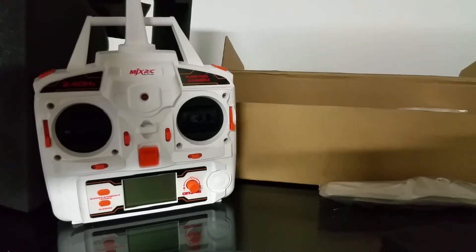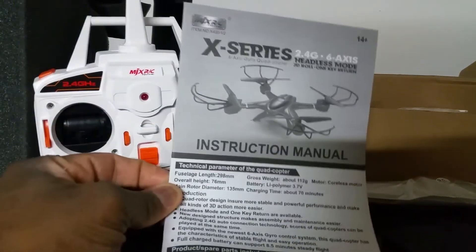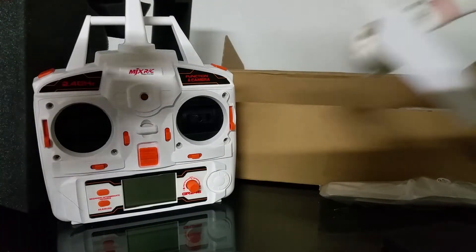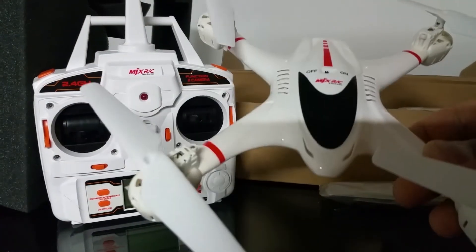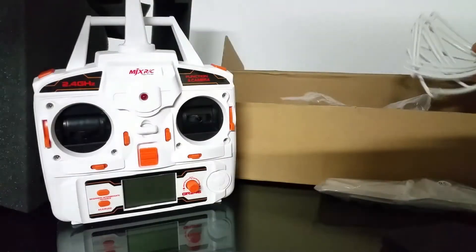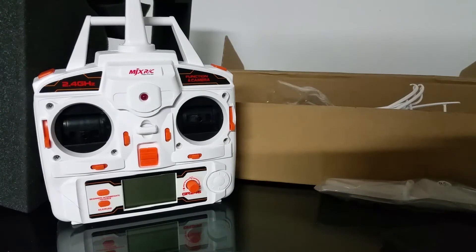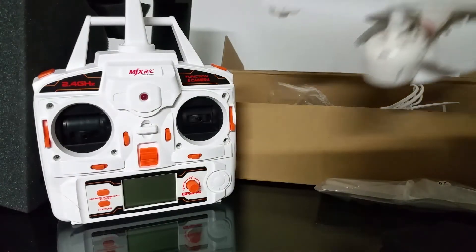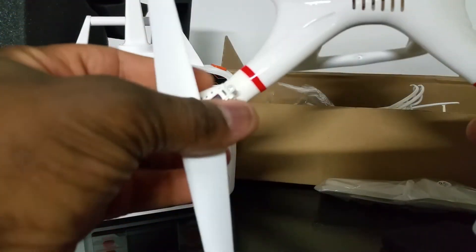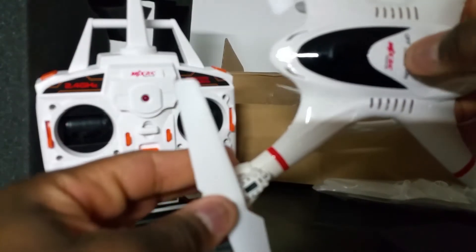It's the MJX 400 — I think that's the name of it. So I'll be right back with this thing fully assembled. The prop guards are in there. The landing gear is pretty short on this one — it looks awesome, I like the way this looks. It's a little smaller than I expected, and there's an on/off switch on the top.